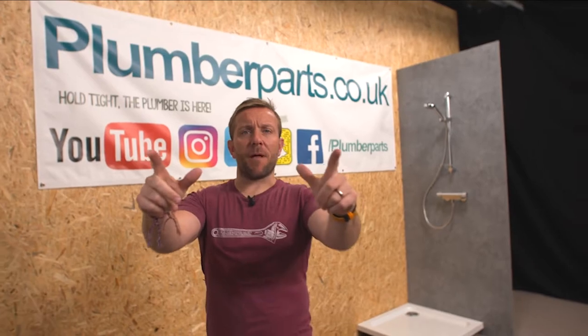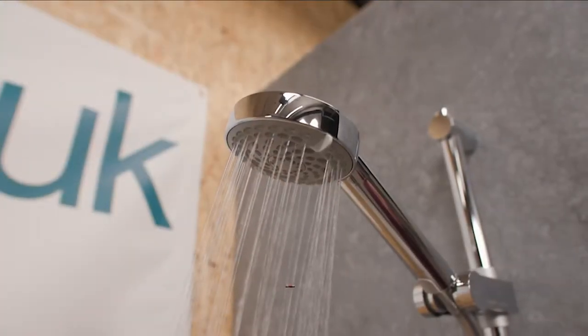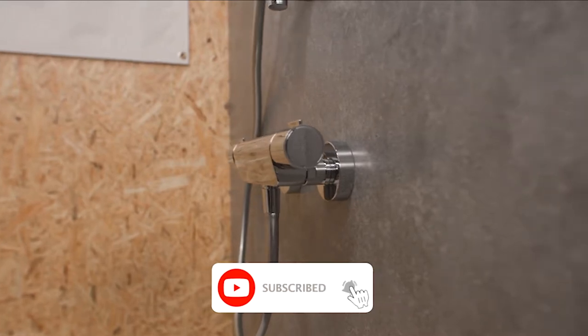Hi guys, my name's James. Welcome to Plumber Parts. Today we're going to be changing over a standard 150 centre bar mixer valve.